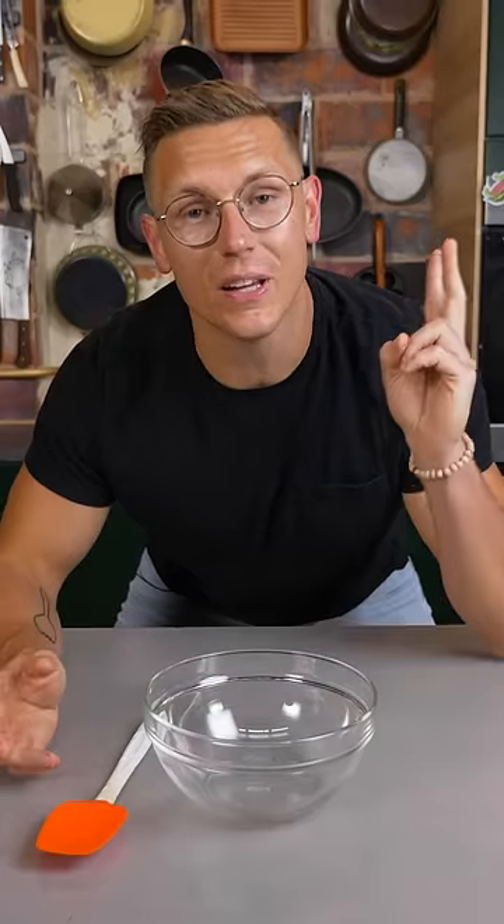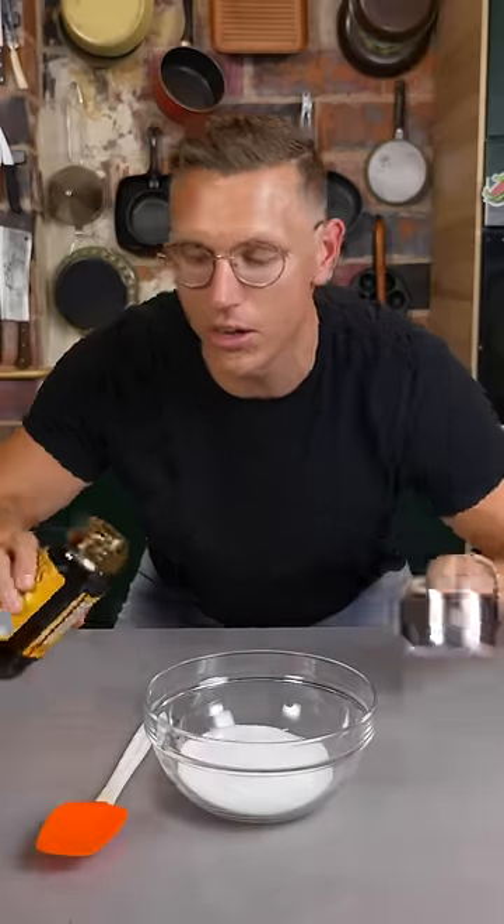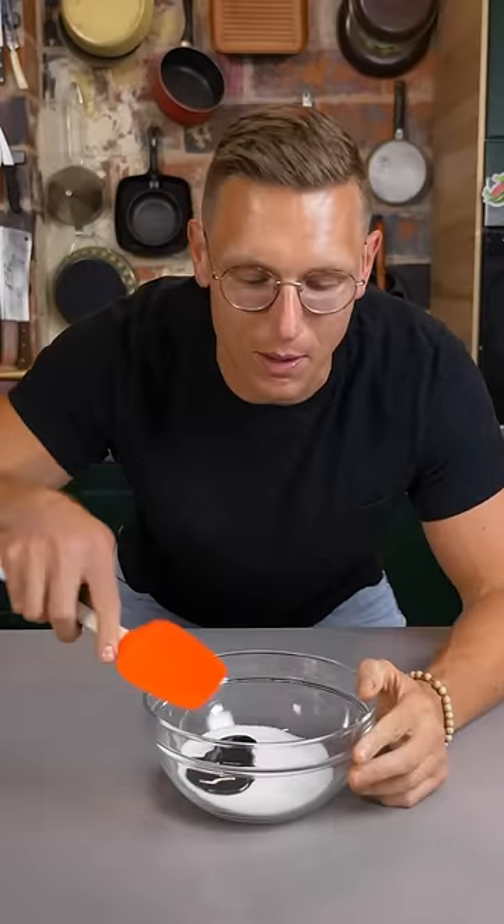The brown sugar you buy in a store is simply a combination of two ingredients: refined white cane sugar and molasses. If you combine one cup of cane sugar and about two tablespoons of molasses — eyeball it — and then mix it together, you can have the same thing as brown sugar.